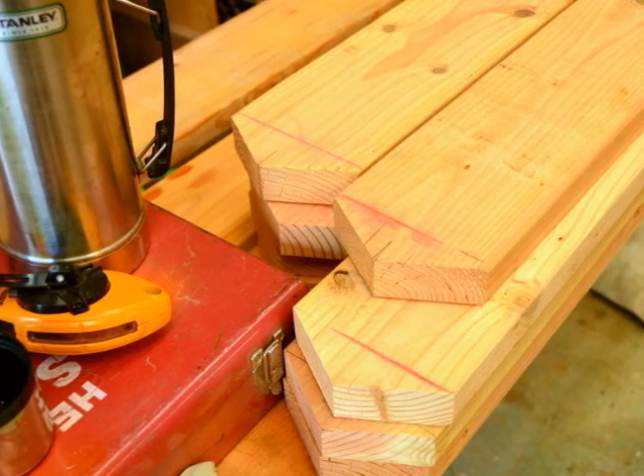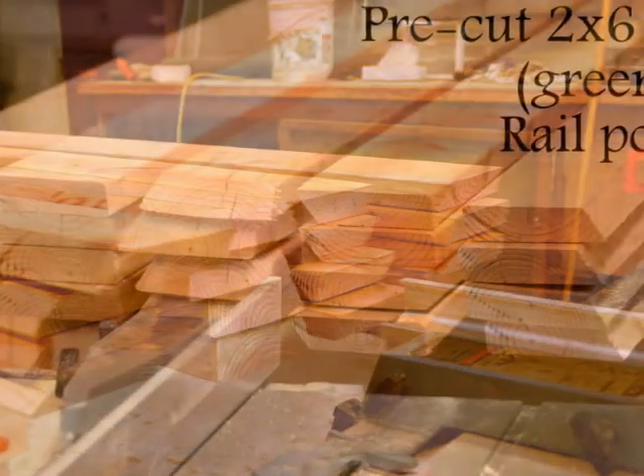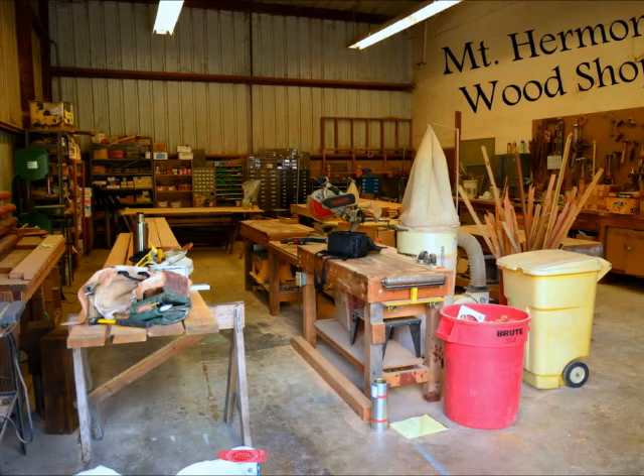Here's a close-up of some of the lumber in the Mount Hermon wood shop that we purchased to replace the deck posts at Zianti Lodge. And these are the cut and shaped ends to fit the 30-degree angle on the deck. Mount Hermon has a fantastic wood shop — everything you could possibly need to do a job like this.